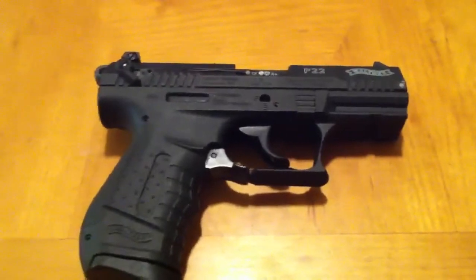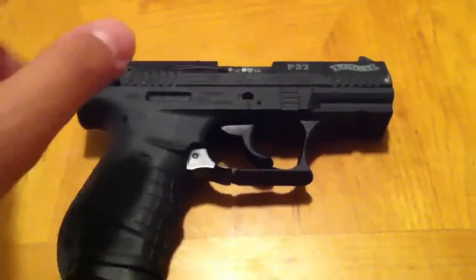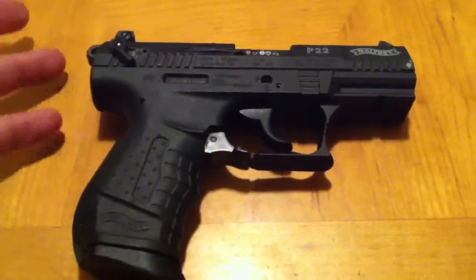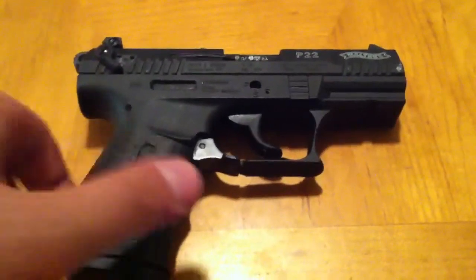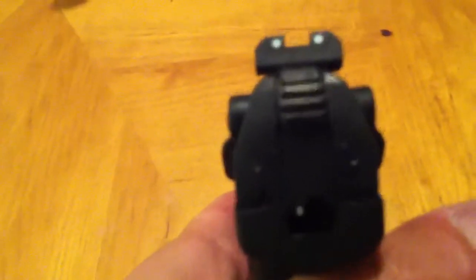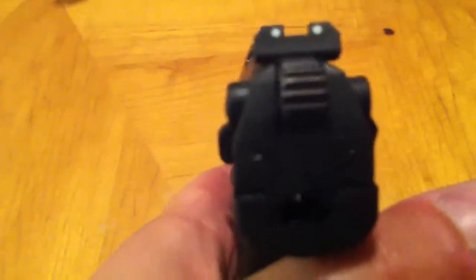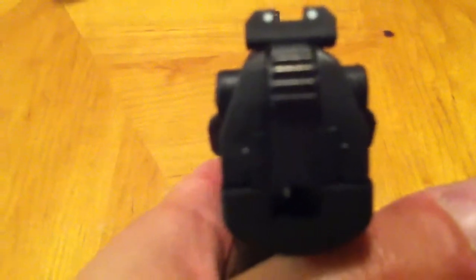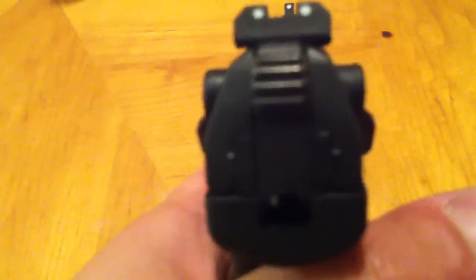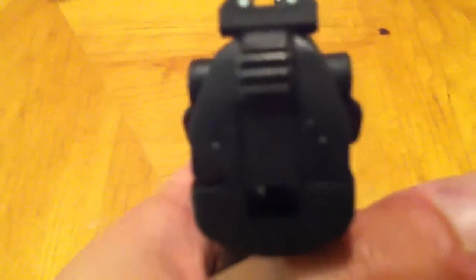And here it is right here. I'm going to go through the dislikes first. The sight is a three-dot adjustable sight — the rear is adjustable, goes left and right. But as you can see, there's a lot of play between the front sight and the rear sight. That's one thing that's kind of hard to get used to, because when you're shooting at things, it gets a little difficult because of the amount of playroom that you have.